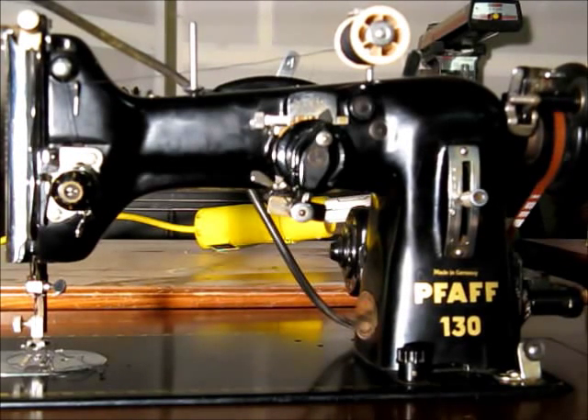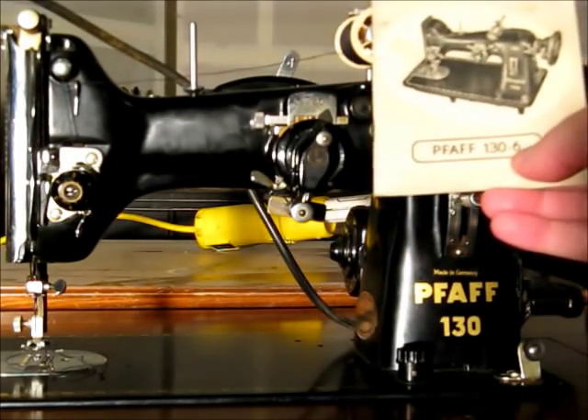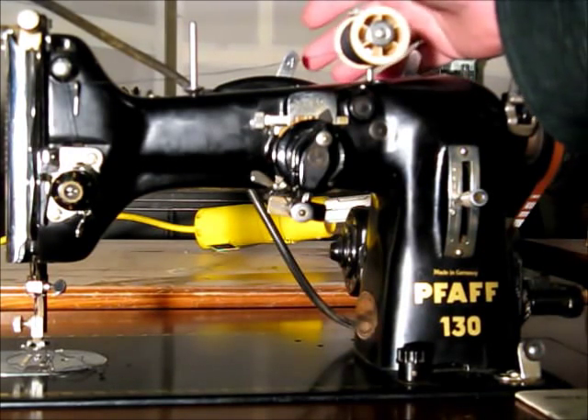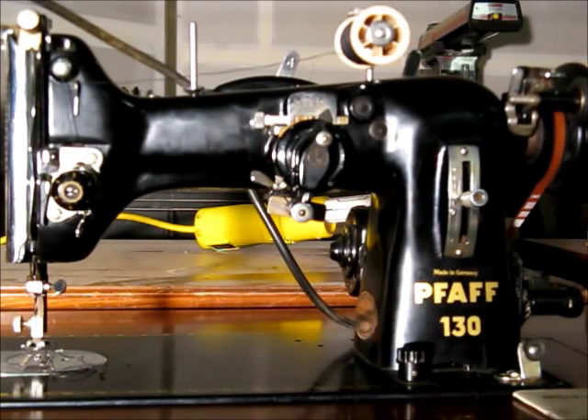Hello again, this is John and what I have in front of me here now is a FAF 130. They call it a 130-6 and here's the manual for it — as you can see it says FAF 130-6. I picked this up at a thrift store and on the back it's got what they call an automatic attachment, which allows you to do decorative stitching in addition to the standard zigzag that this machine does.